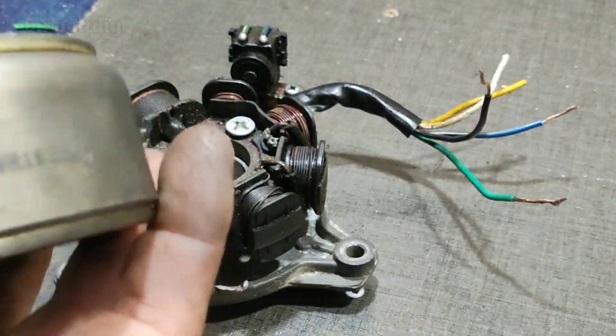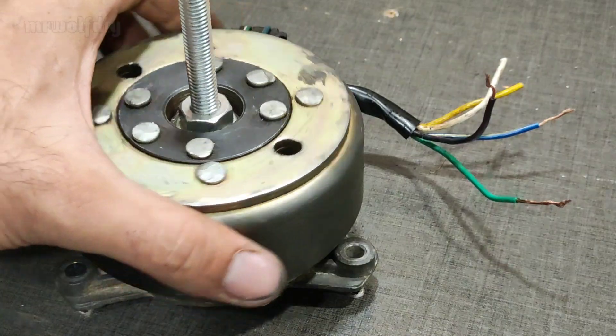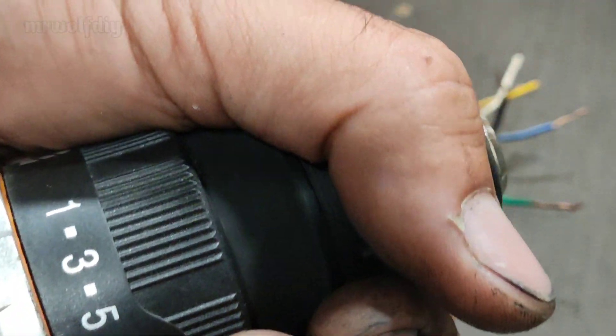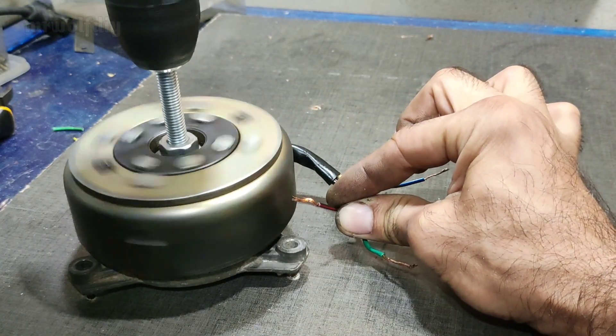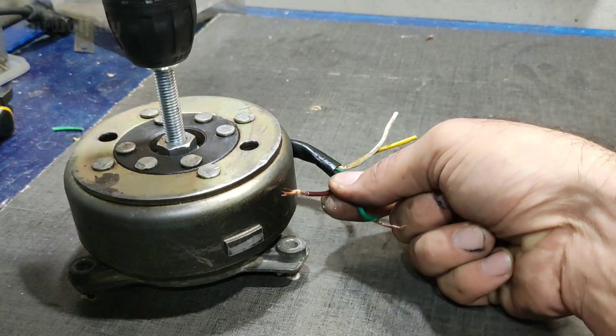After that, put the flywheel on the stutter and use a cord wrist rail. You can see the spark but it's weak.